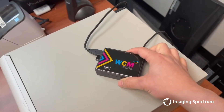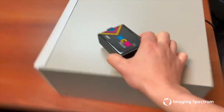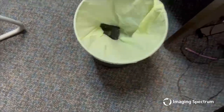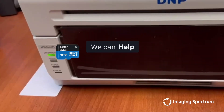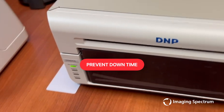The device is on. Why won't this print? Don't toss your WCM just yet, because we can help you avoid printer downtime. The problem could be a corrupt SD card, easily replaced by DNP. Stay tuned to learn how to prevent and minimize downtime.